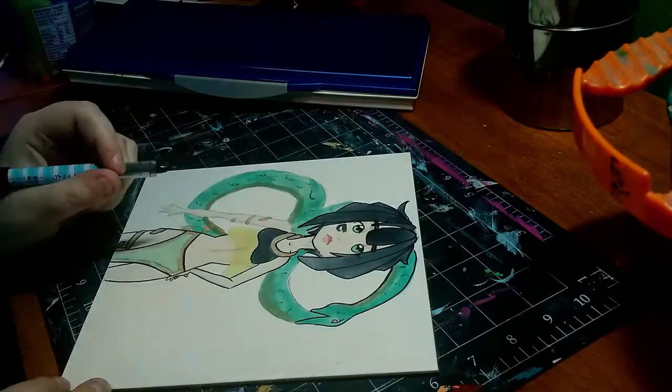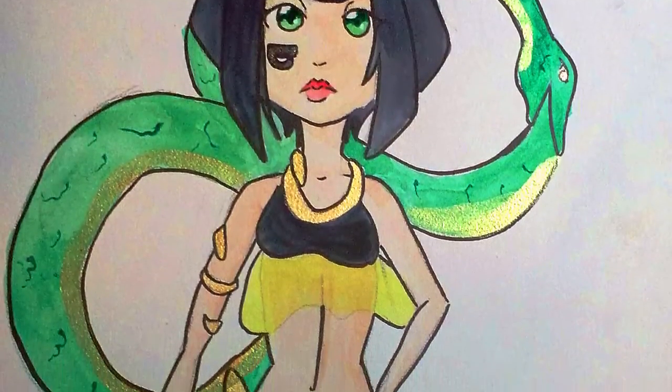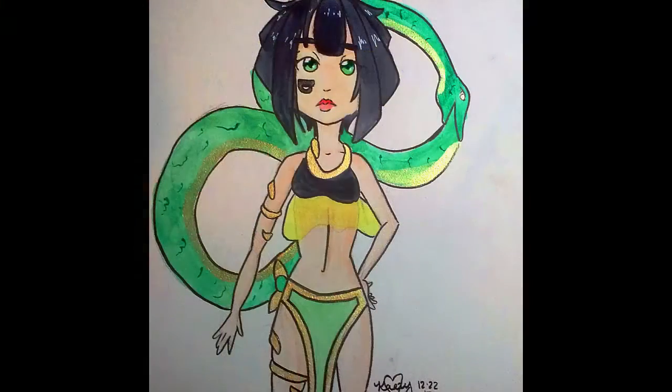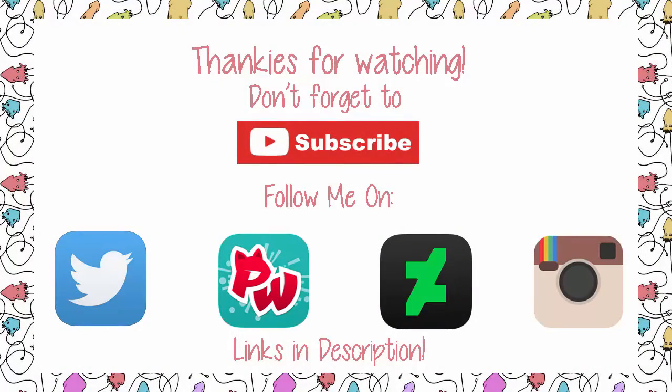It took ink really well too — I used an inking pen. I just want to thank you guys for watching, I really appreciate it. Don't forget to hit that thumbs up button if you liked this video. You can follow me on DeviantArt, PaperWorld, Twitter, and Instagram — all links are down in the description below. Don't forget to join our cute little squid army if you haven't already, and until next time — toodaloo! Bye-bye!